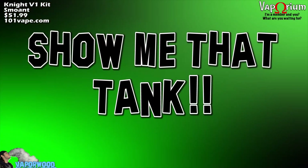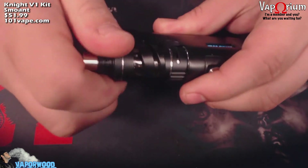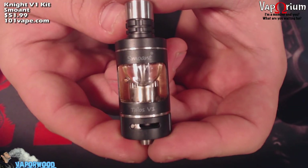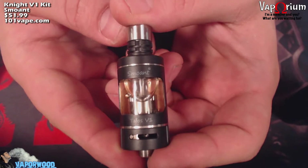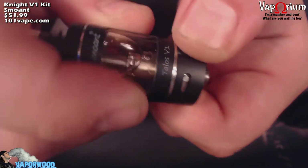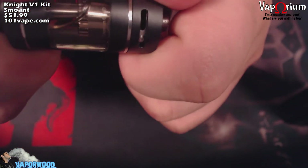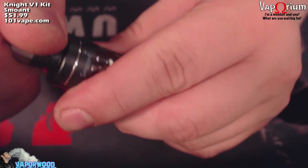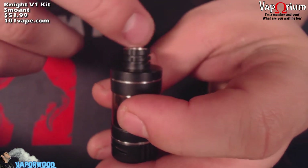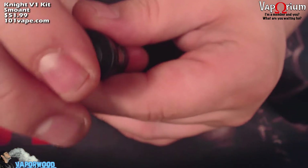It's very easy to remove the tank from the cage — just grab a hold of it and untwist and it comes right out. This is the Talos V1 subohm tank by Smoant that comes with the Night Mod. It's a 22mm subohm tank with dual adjustable bottom airflow — just spin the ring, it has a stopper on both sides. This tank comes with a little stainless steel 510 drip tip, or you can vape on the knurled section itself, or use your own 510 drip tip.